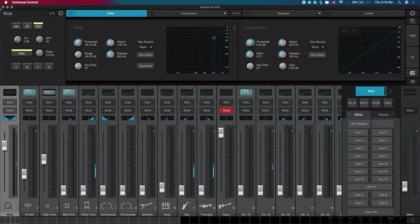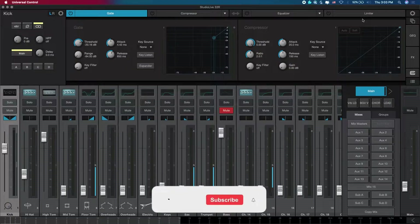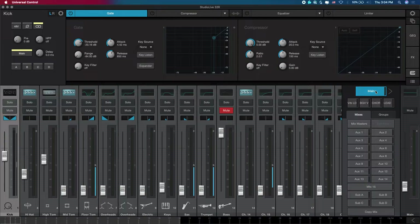You can always watch this video again to follow along in case you don't fully understand. If you have any question, don't forget to ask in the comment section. Before I go, there's one more thing I want to show you — a bit of the Capture software. Remember, the UC Surface is where you control your mic levels, input, outputs, auxiliaries, matrix mixes, and all of those — that's what we'll be talking about fully for the rest of this series.